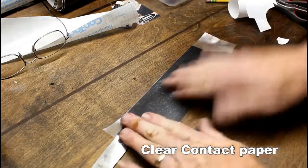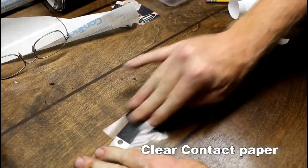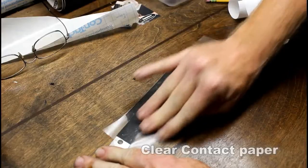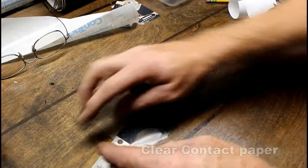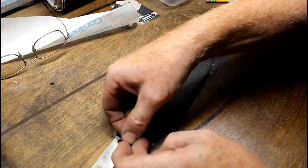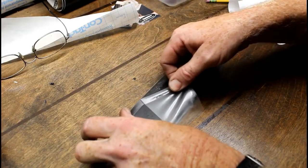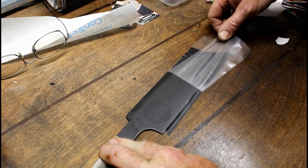I can now place that vinyl directly exactly where I want it, looking through the clear contact paper and seeing those triangulation marks cutouts. Just be careful any time you're peeling — whether it's the back of the vinyl or the contact paper — make sure none of the vinyl lifts up.